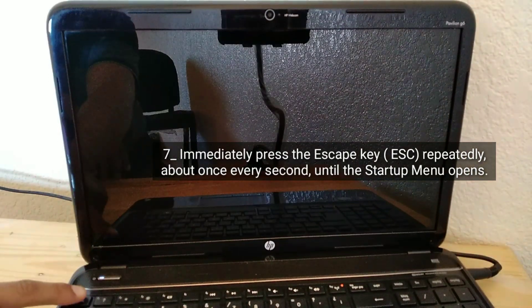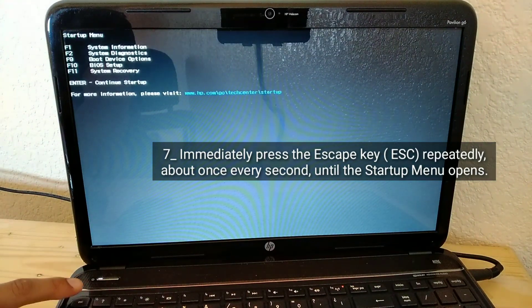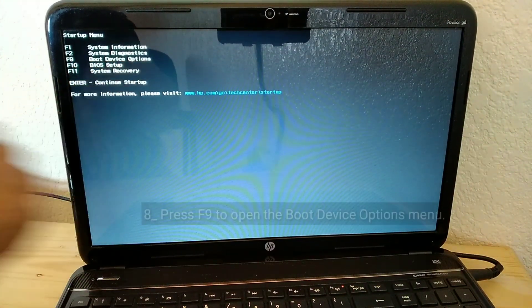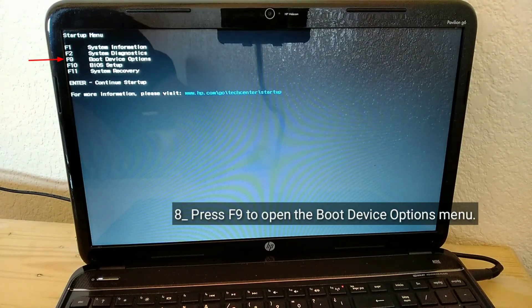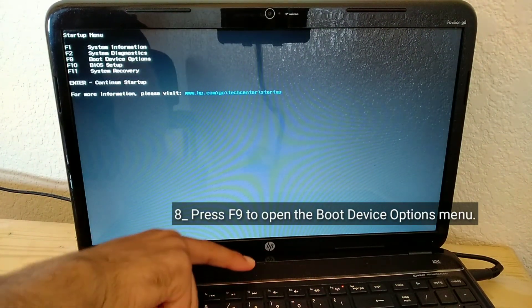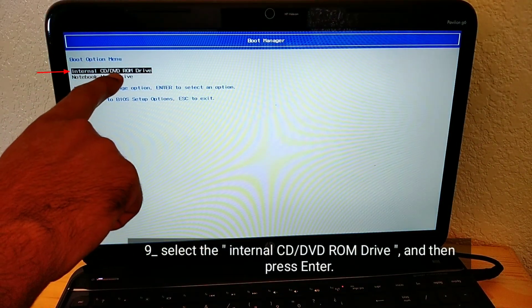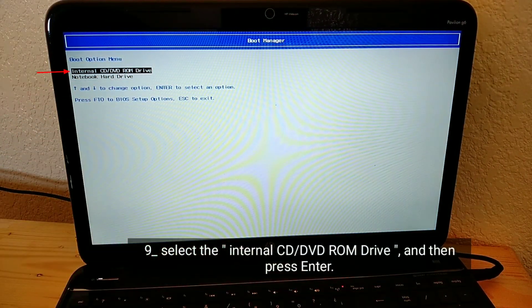Immediately press the escape key repeatedly, about once every second, until the startup menu opens. Press F9 to open the boot device options menu, then select the Internal CD/DVD ROM Drive and press Enter.